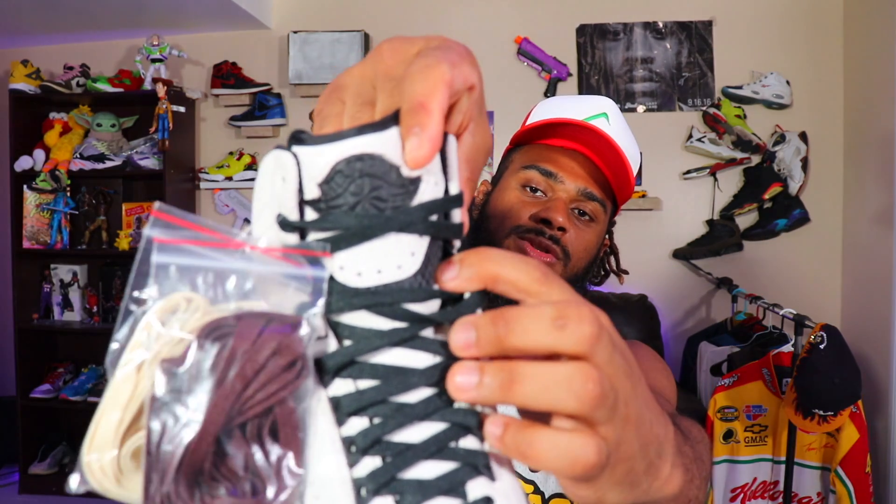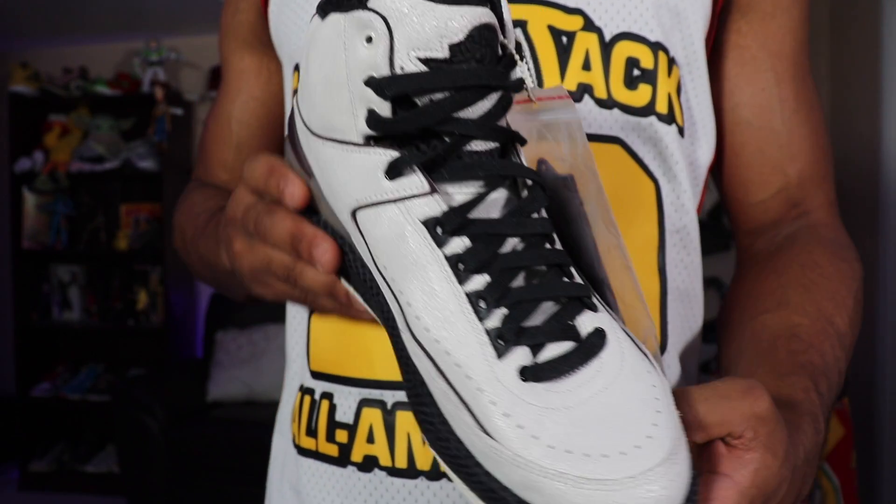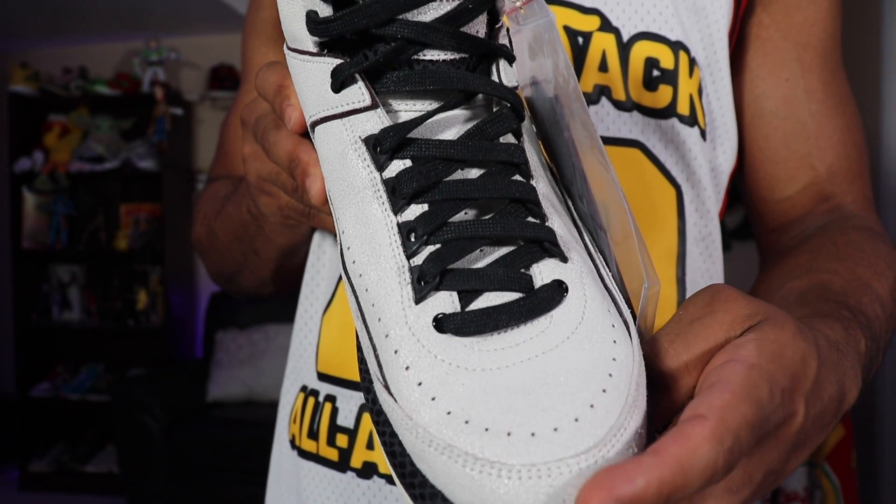I even like the details that they put on the actual tongue. You see that — different material on the tongue. It's type suede-like. I would describe it like how old suede would kind of crumble on you a little bit, but still looks prestigious.